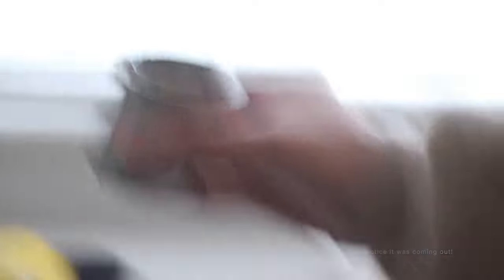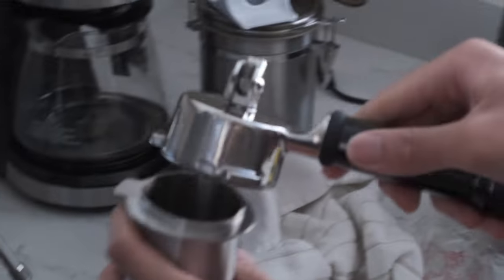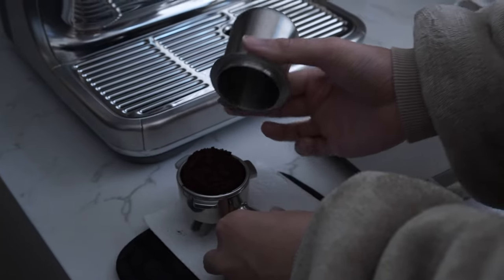I didn't even notice! I didn't even notice it was coming out! I don't understand. You just put the portafilter on top of the thing.